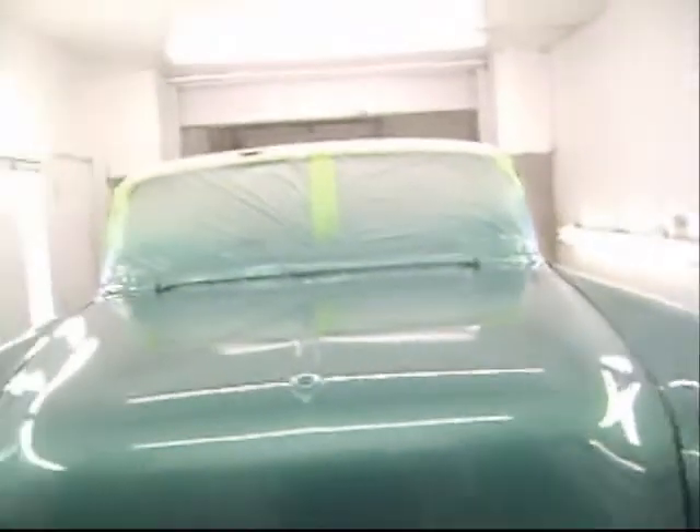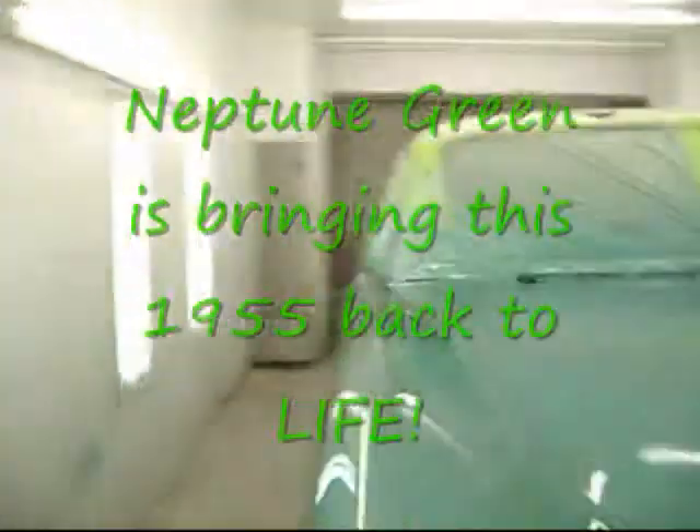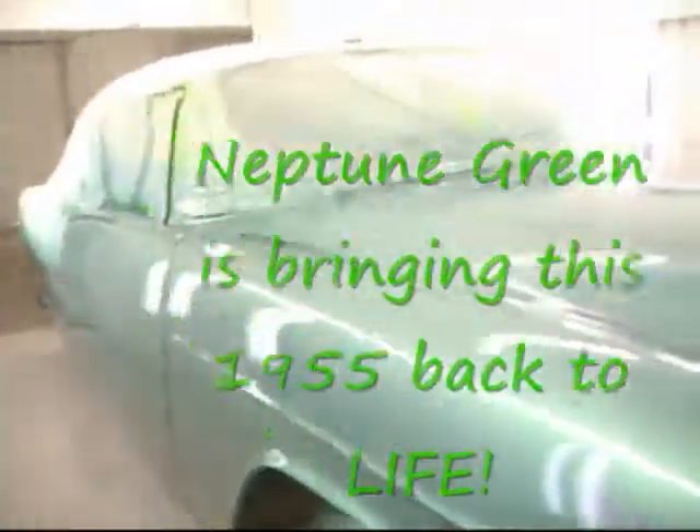Oh yeah, up here. It's really flat now. That's nice. That's a nice color. They made that color in '55 — I was one year old. Neptune green. Now the jam. Okay, here's our second color. Neptune green.